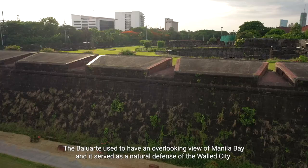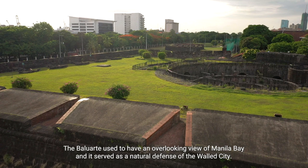The Baluarte used to have an overlooking view of Manila Bay, and it served as a natural defense of the walled city.